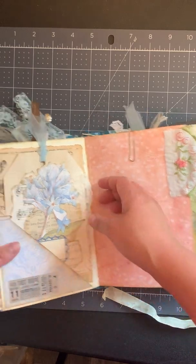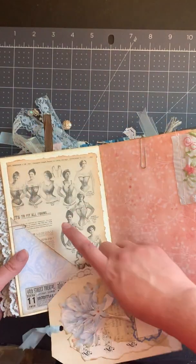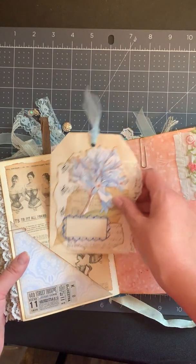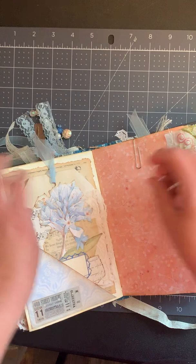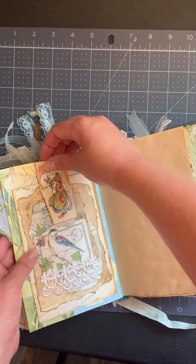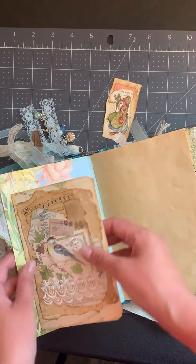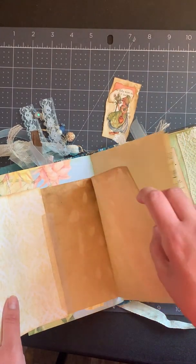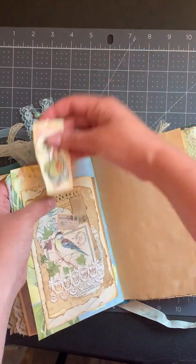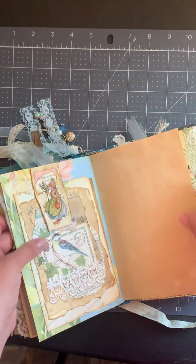There's another pocket with another collage tag, and in the background that's an ad from the Sears Roebuck catalog. Here's another altered paper clip, and this flips up and pulls out so there's more journaling space there as well. And then you can also journal on that flap, which is kind of fun.